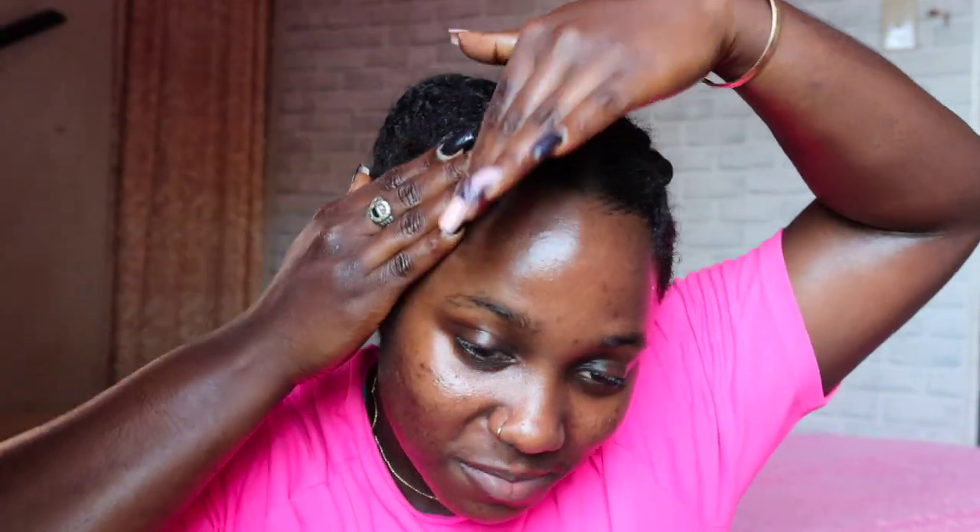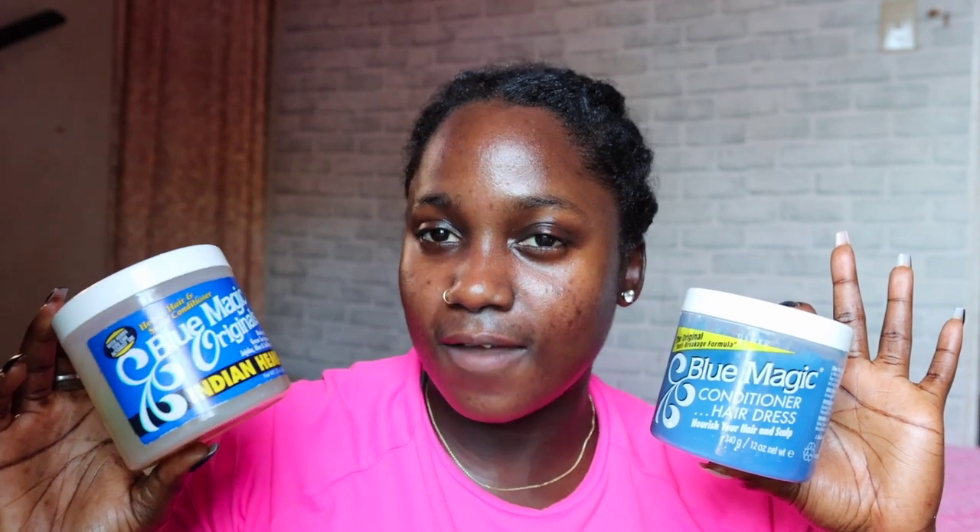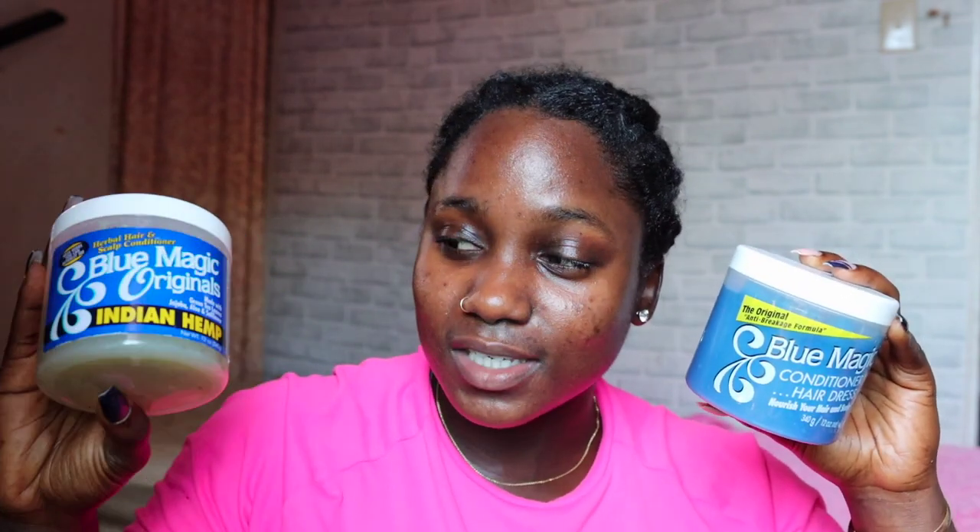I have to leave the house in a couple minutes so I don't have time to properly redo my edges. To conclude: the Indian Hemp is a lot less greasy than the Original. The Indian Hemp also gave me more shine than the Original. I feel like it hydrated and moisturized my hair versus just sitting on top like the Original did. The Original did give me softer hair overall, but my hair was still soft using the Indian Hemp and I got some curl definition too. I feel like they both work really well in keeping hair moisturized and sealing, but I would reach for the Indian Hemp — the Indian Hemp is the one for me.